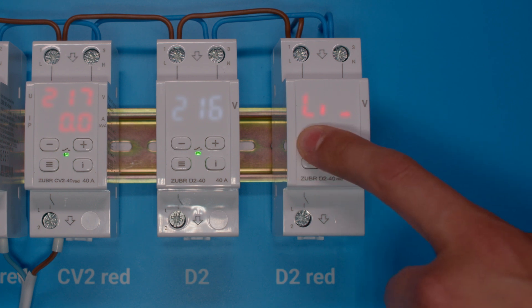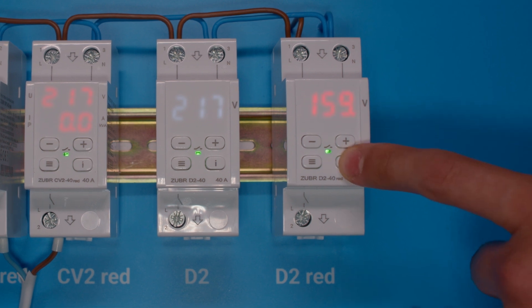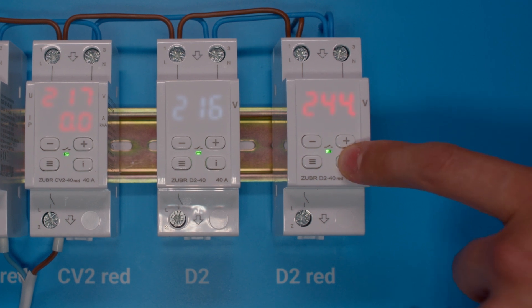Setting up the relay begins with setting the lower and upper voltage limits. The voltage relay works according to the cut-off principle – when voltage goes beyond the limits, it instantly switches off the load. Button I allows you to view the alarm log, so you will know about all cases when the relay tripped due to exceeding the established voltage limits.